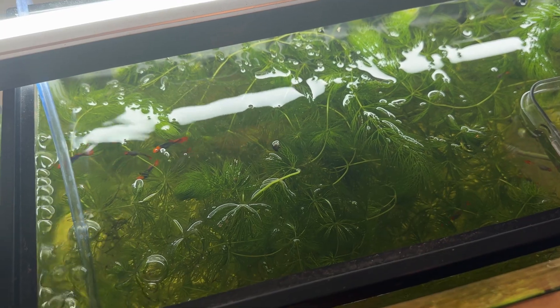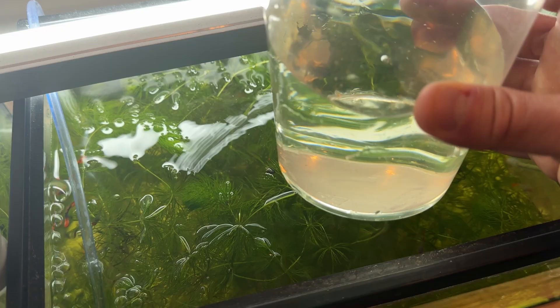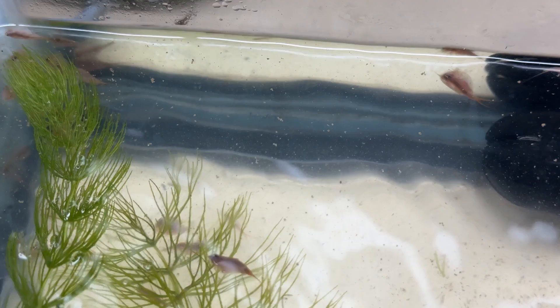What I've found to be the most effective is actually using water from one of my already cycled aquariums. This gives me the highest hatch rate, possibly because of the stable water conditions and beneficial bacteria already present.